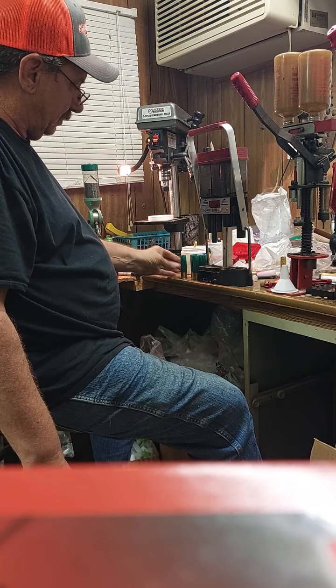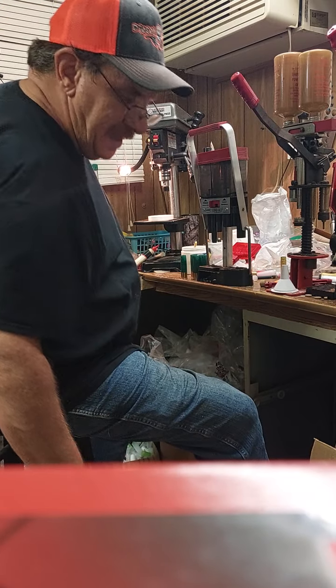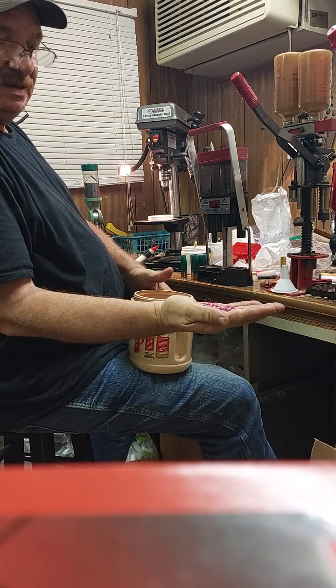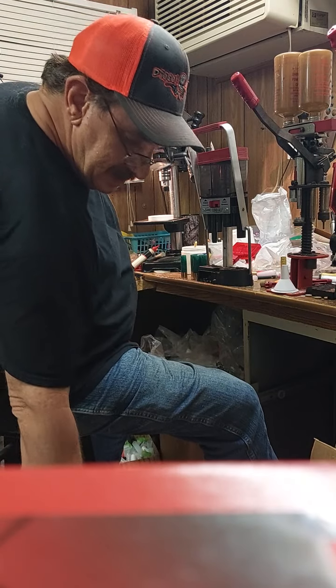Don't sweat it. If you've got 30-cal pellets — mine are hot pink — you can still make great loads, guys.